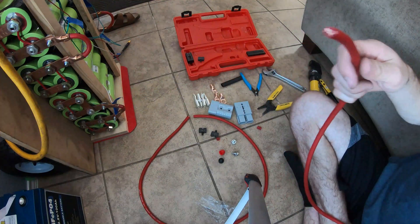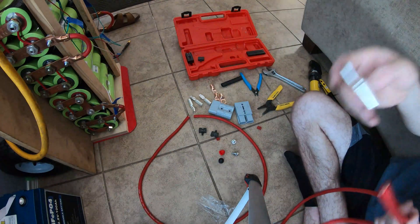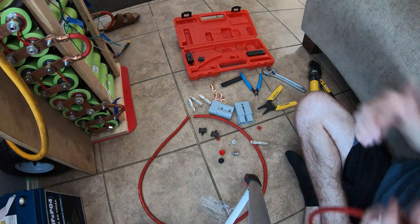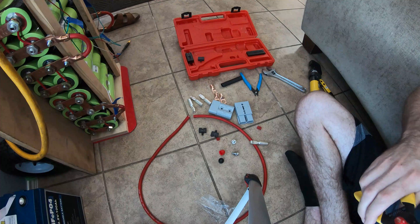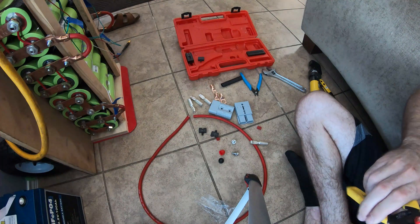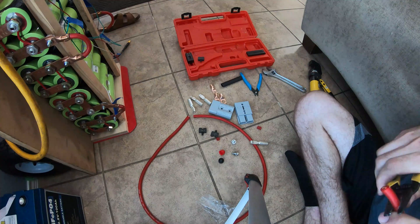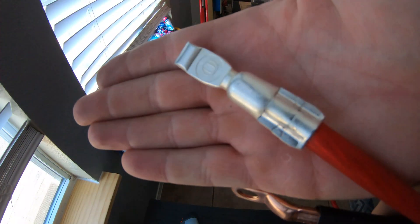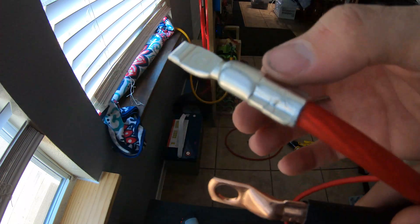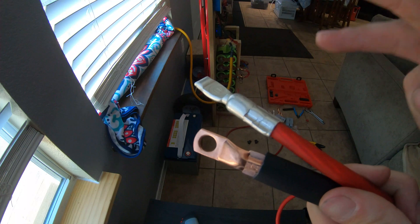Now for the other side of the cable, we're going to put one of these Anderson connectors on. I have no idea how hard they're going to be to crimp since I've never done it — I assume it's the same process. I could screw it up on camera and you'd all know. There's the crimp on the Anderson and the crimp on the lug — we're gonna do this three more times total.